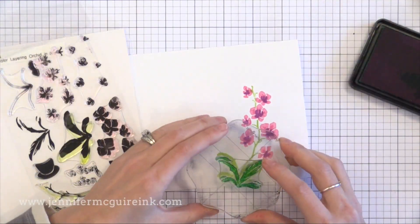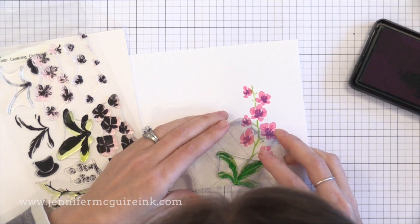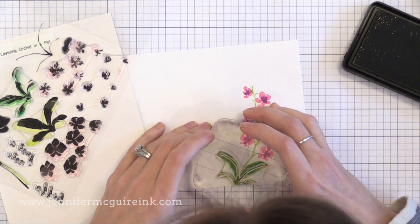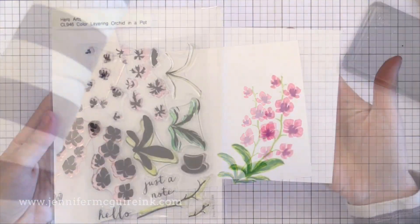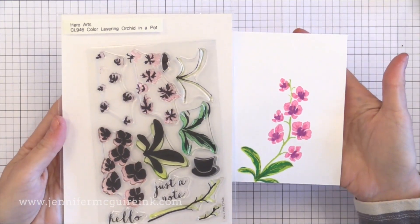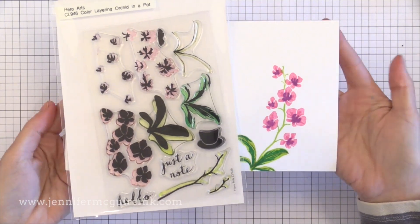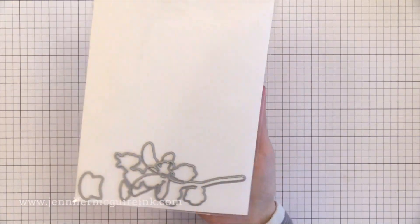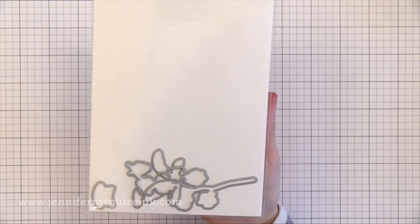I also like that this results in an image that's really large and fills a card. You can change up the colors and get a lot of different looks. You can layer embossing powders, or even put touches of foil in the center of the flowers. I really like the leaves — there are three images that layer on top of each other. I also like that the pot is included and there are a couple sentiments too. This stamp set really fills a card and it's all you need. There are coordinating dies available also.